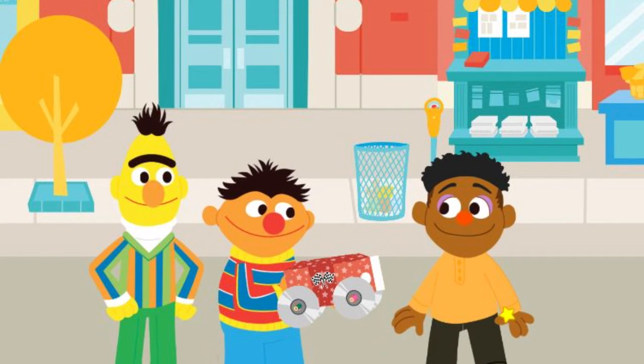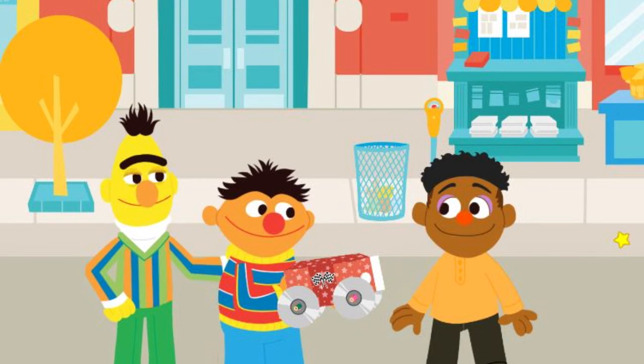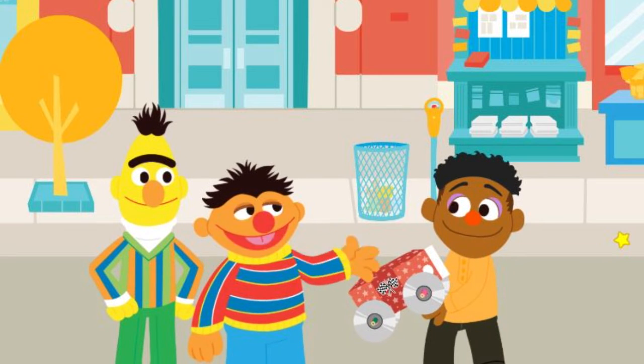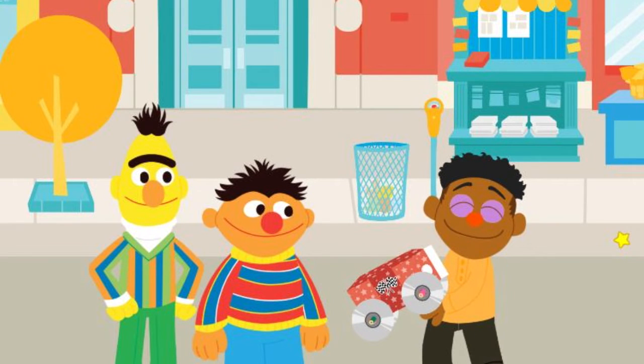Hey, you know what, Bert? What's that, Ernie? This would make a great gift for Wes! Good thinking, Ernie! Go vroom, vroom, vroom with your new upcycled race car. Cool!